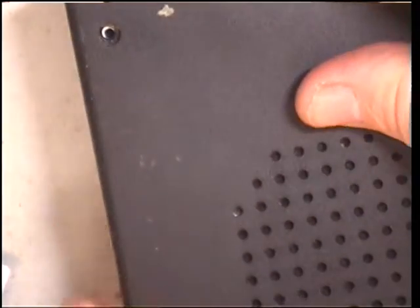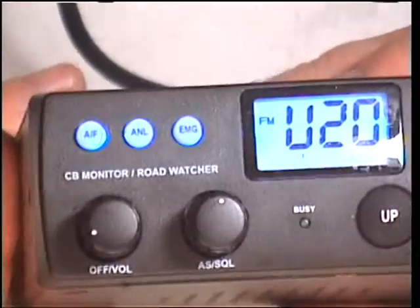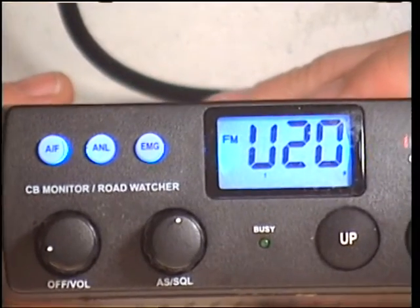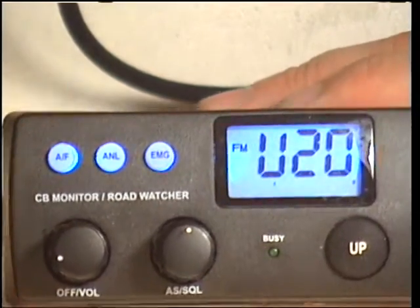There isn't really anything else I can say about this nice little receiver. We'll see how it performs. Obviously I won't be able to talk to him, but he's going to talk to me at the usual locations starting at six and a half miles away. Thank you for watching.